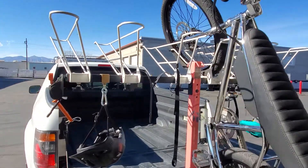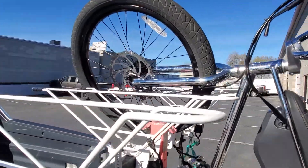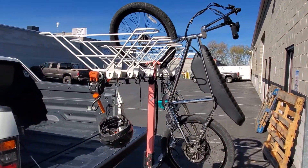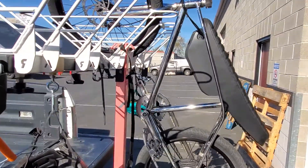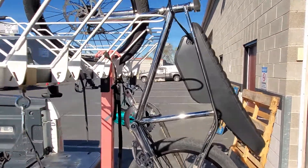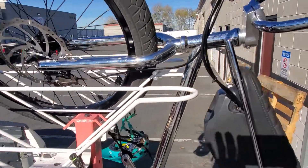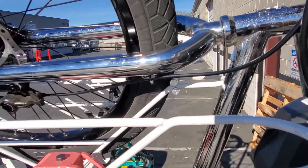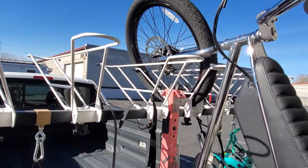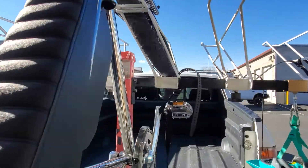Here we got this bike on the rack. I wanted to go over what we did. This is a 67-pound bike by the way — it's not a light bike. I left the battery on; you could take the battery out. They actually recommend transporting without the battery — most e-bikes do — as it changes the center of gravity. We got the wheel chock on, right-sized for this 24-inch wheel.